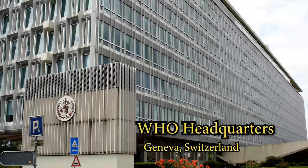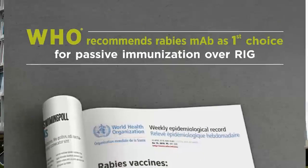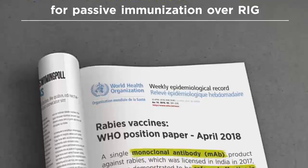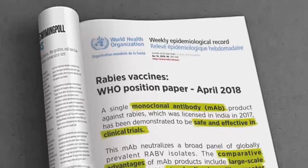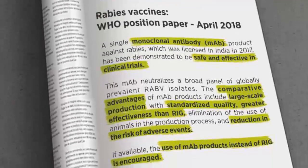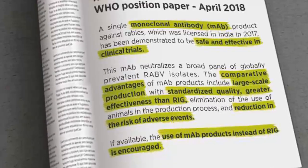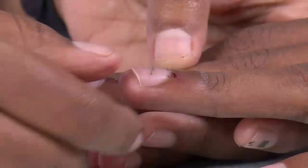The World Health Organization (WHO) now recommends the use of ARMAB for passive immunization in category 3 or severe exposures. Now let us see how wounds are infiltrated using ARMAB.